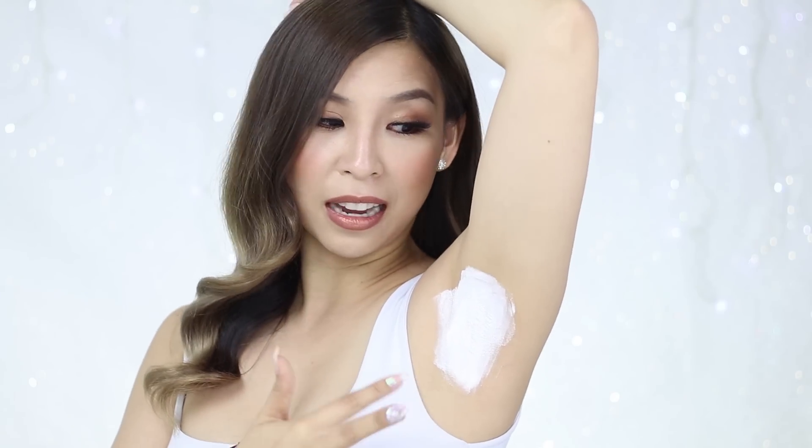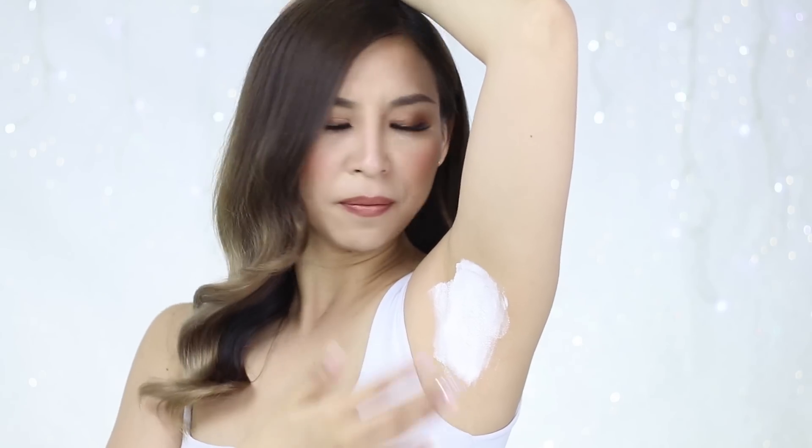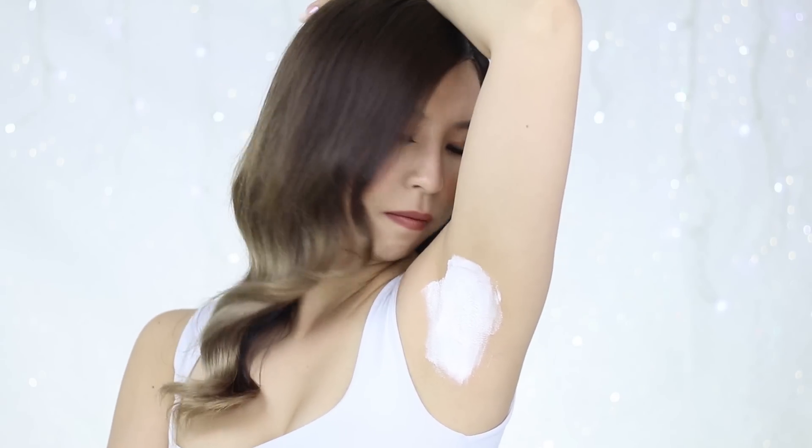So I've just evenly applied a layer of the armpit brightener. My gosh, my shoulders are really sore — it's like a workout just keeping my arms up like this. I'm supposed to let it set for about a minute or two. In terms of how it smells, it actually smells really nice — kind of like a floral baby powder. Just going to let it dry.